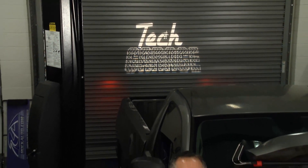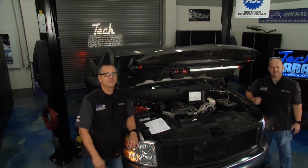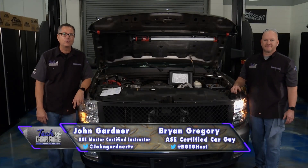Welcome to Tech Garage presented by rockauto.com. Our supercharged Silverado's back in the shop, but this time it's a winking wonder.